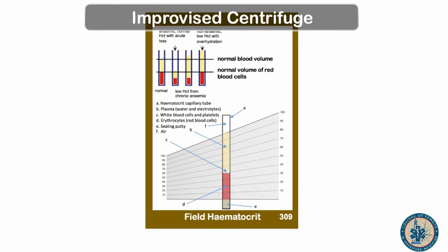How to read the results of this field hematocrit: if you look on page 309 of the second edition of our field guide put out by the college, you will see how to line this up so you can read your results. Basically, you're looking to line up the very top of the yellow bit — which is the plasma — and the bottom of the red bit — which is your red blood cells. Your diagram will then show you what your percentage is of red blood cells and what your percentage is of plasma.